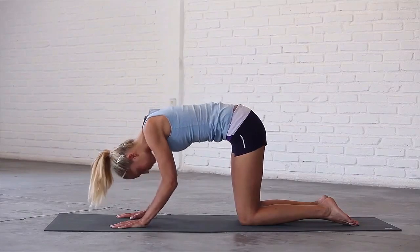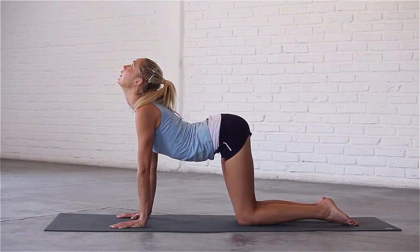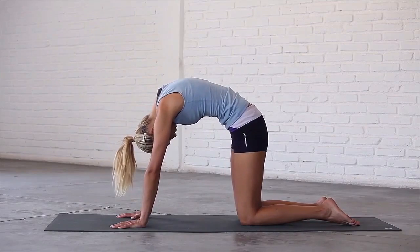Last time — inhale, bend your elbows, arch your spine and look up. Exhale, round your back, tuck your chin to your chest and draw your abs in.